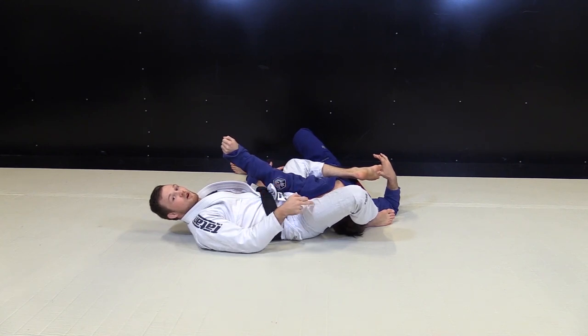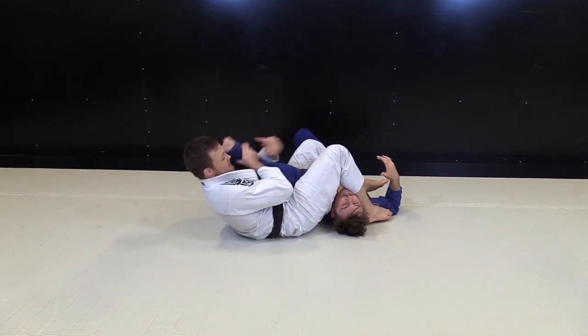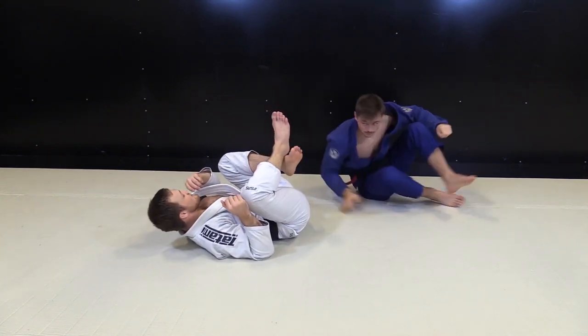I never try to do the armbar like this — too much space for him to move. Keep it tight, get it here. And if you have this grip, you switch immediately, you control, and you get the submission. A little bit faster.